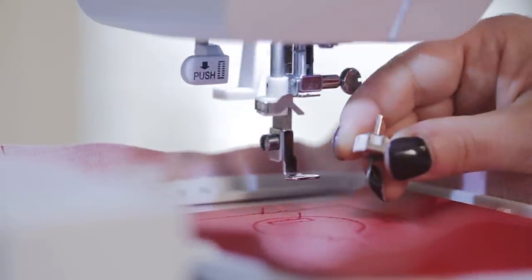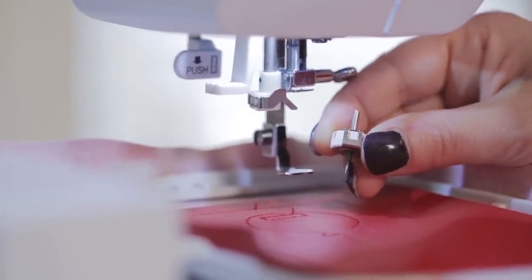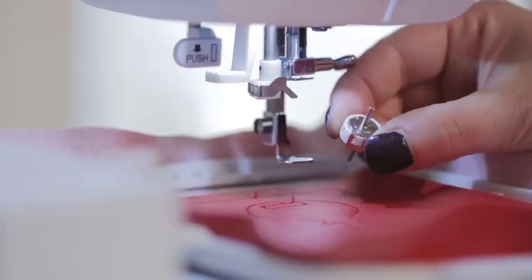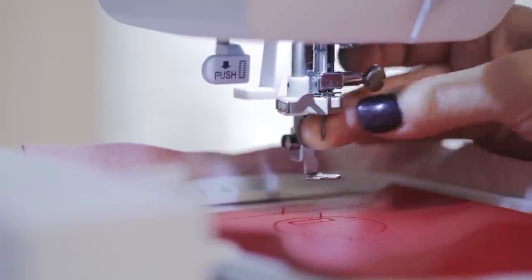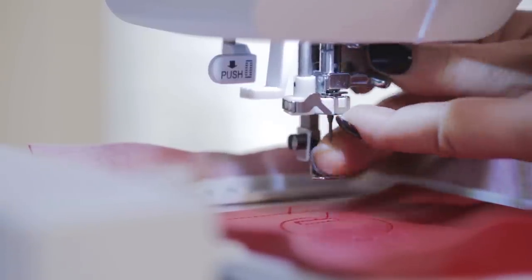It's recommended to insert the cutwork tool with the indicator between two numbers. Once that's in position, the flat piece goes to the back, and the screw for the needle gets tightened down onto the cutwork tool.